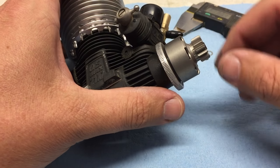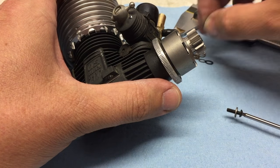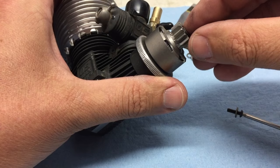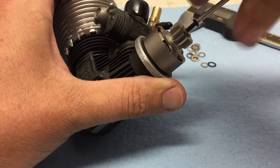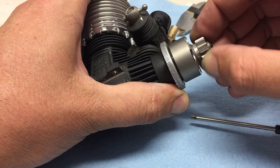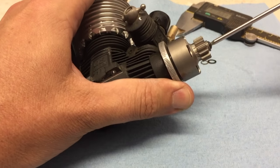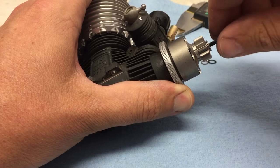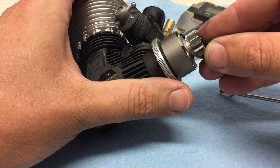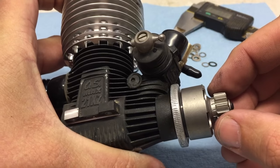The next thing that you need to worry about when shimming is the amount of end play that you have when you go ahead and put your screw and washer. This looks like I have a decent amount of the shaft exposed past the outer bearing, so I'm going to go ahead and start with two shims and secure the screw. And that's pretty much net — there's no end play at all; it's actually slightly compressing the bearings. So if that's the case, you'll want to go ahead and remove one of those shims or go to a little bit thinner shim, so we'll just take one of the shims off and put the screw back in.